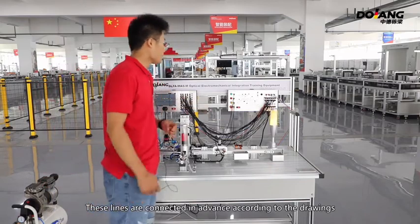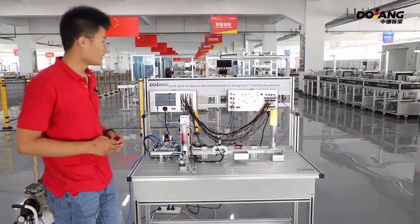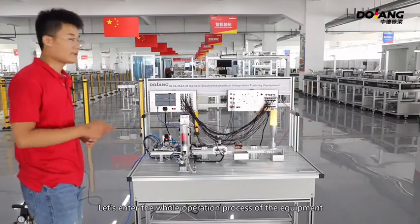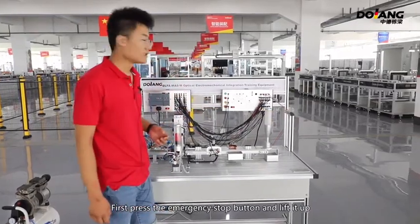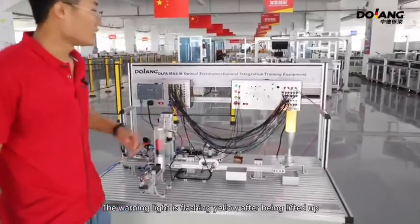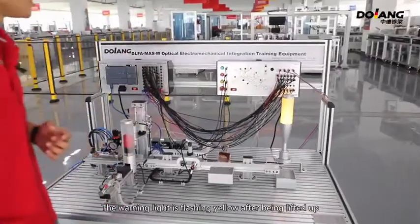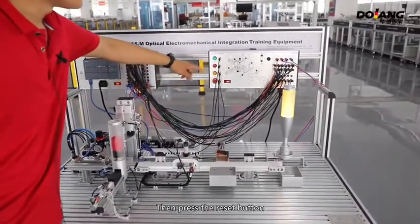Let's go through the whole operation process of the equipment. First, press the emergency stop button to lift it up. The warning light is flashing yellow after being lifted up. Then press the reset button.